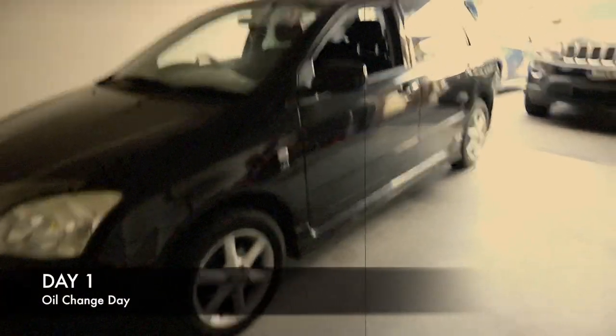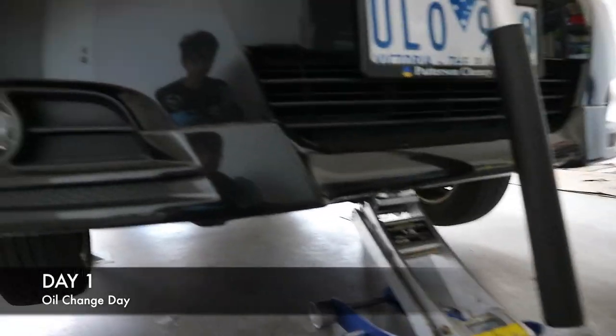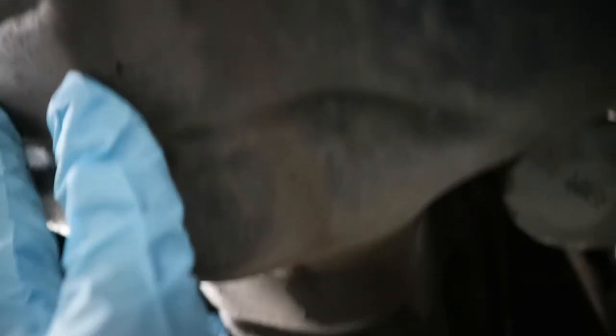So today we're just going to be doing a simple oil change. Just jacked up the car and now we've got to drain out the oil and take out the oil filter. I'm just going to drain, unbolt these, drain it out. The oil filter is right here so it's easy access from underneath. Take that off and change it over and then put in the new oil. Let's go.